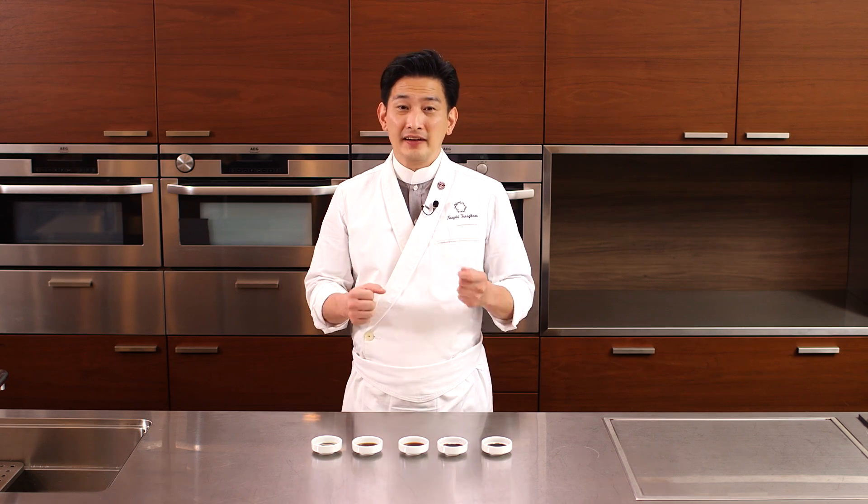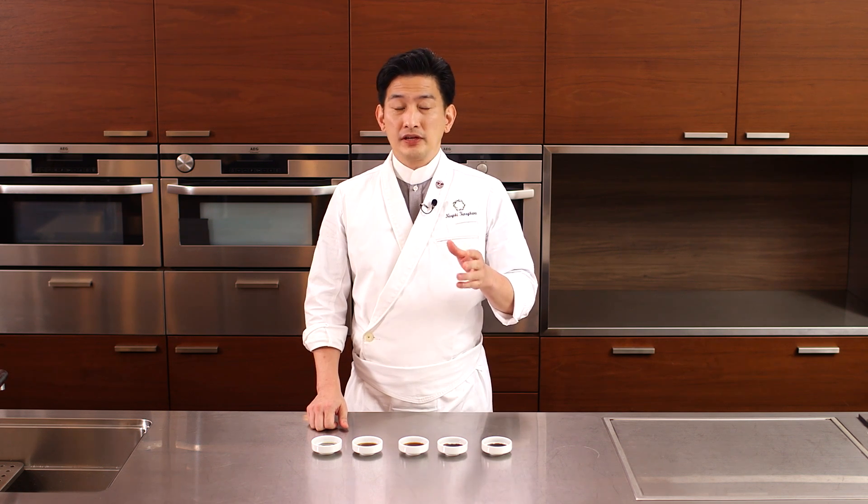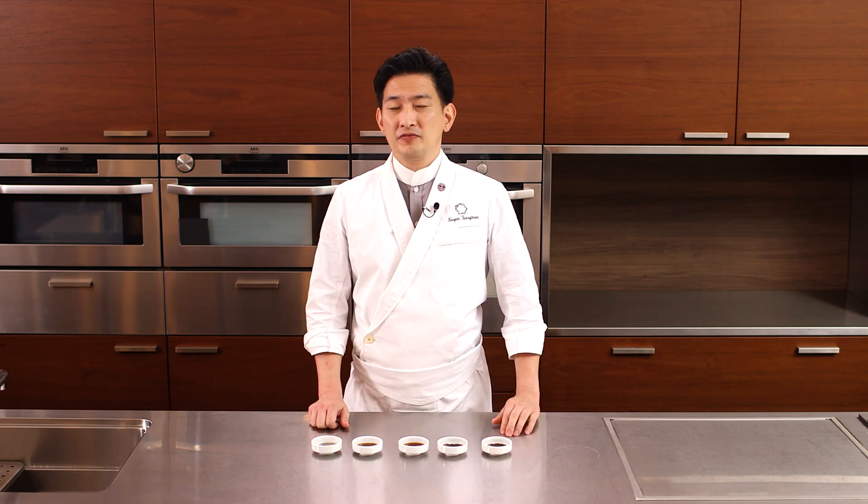Soy sauce loses good flavor when it's exposed to air and light — it tastes better fresh. After opening the bottle, it's better to keep it in the freezer.